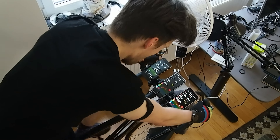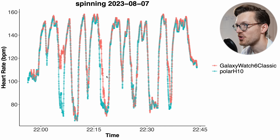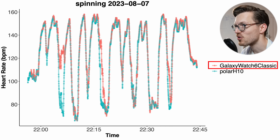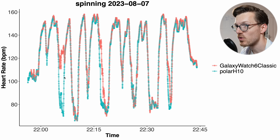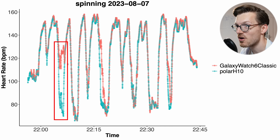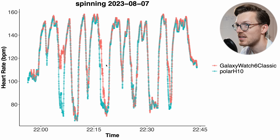Let's take a look at some of the individual training sessions to see what went wrong when it measured a too-high or too-low heart rate. In the first spinning session shown, the Galaxy Watch 6 Classic is doing a pretty good job and generally follows along quite nicely with the Polar H10, though there are a few moments with significant deviations. The biggest is where it failed to pick up on a dip in my heart rate, and there are also a few instances of delay in picking up on decreases in heart rate — so it seems to struggle with changes in heart rate.